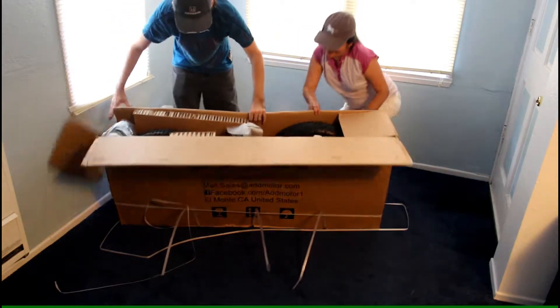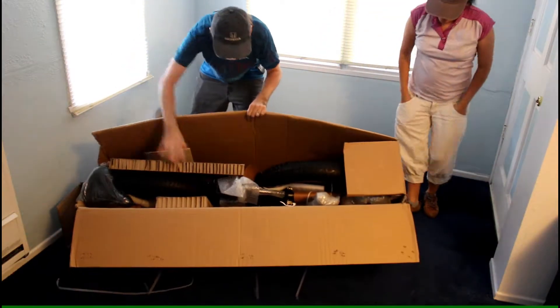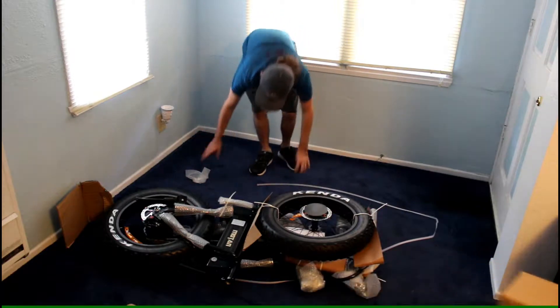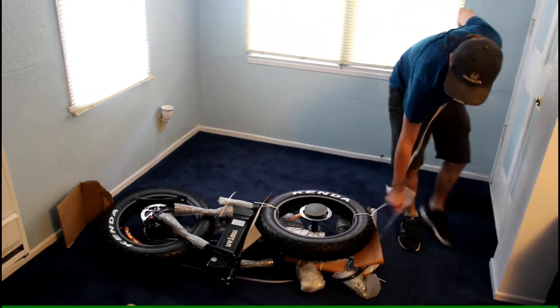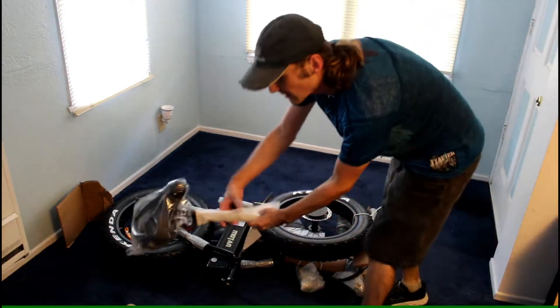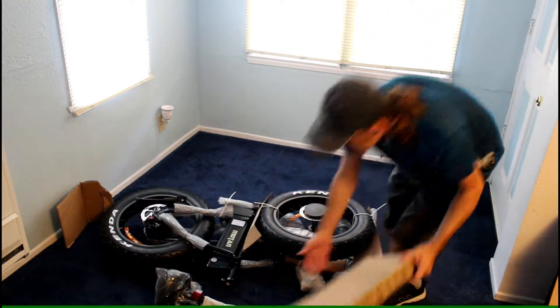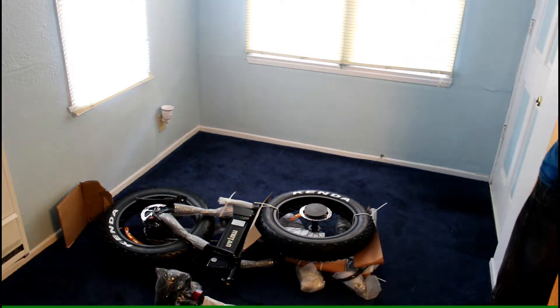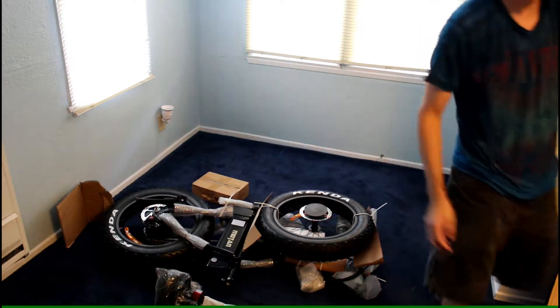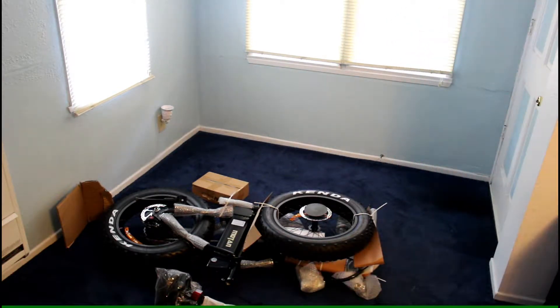Whoa, look at that sucker! So it looks like some assembly may be required. Looks like there may still be things in the box, like the seat here. And there's this box of stuff. One more.